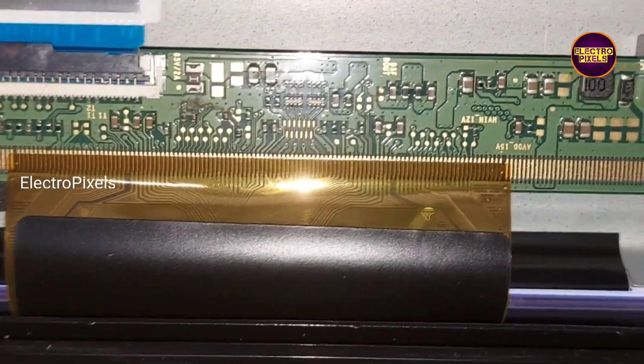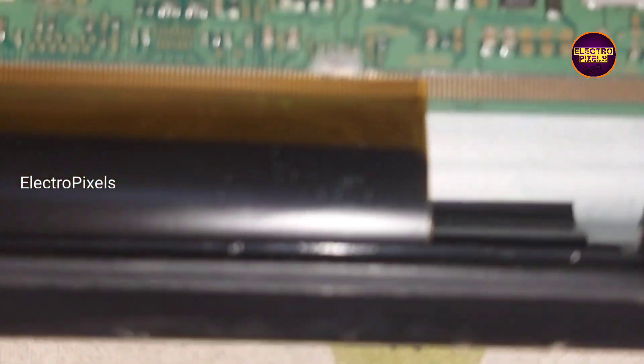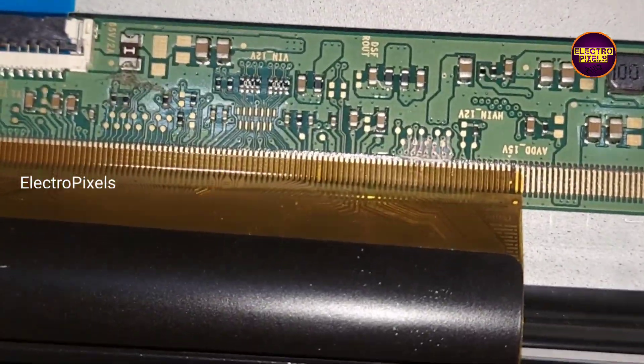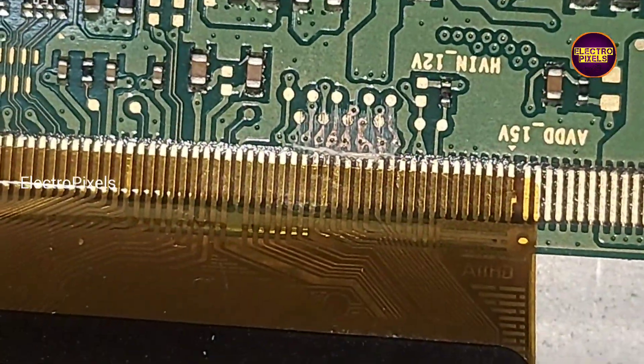If both sides are shorted then repair is not possible. Remember, this is only a temporary solution — the permanent solution is panel replacement. We can't predict how long the display will work using this method; it completely depends on user luck.